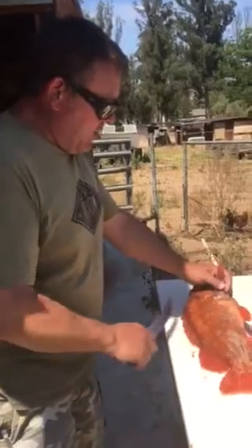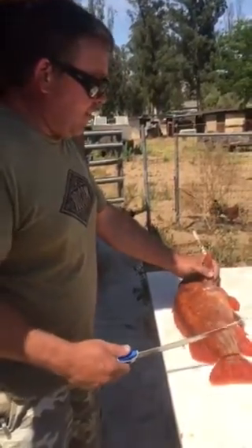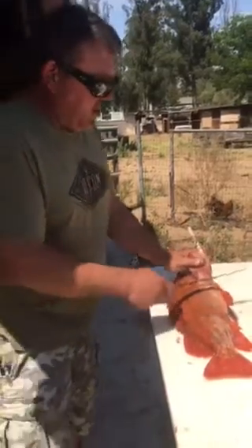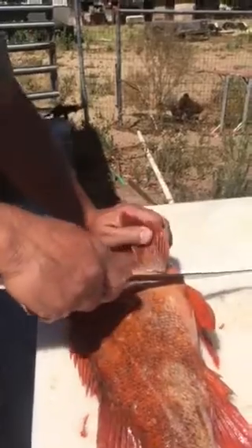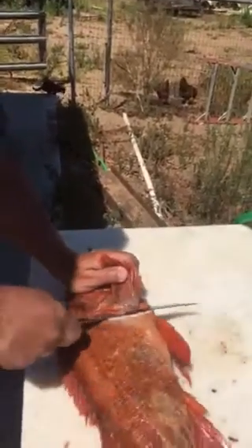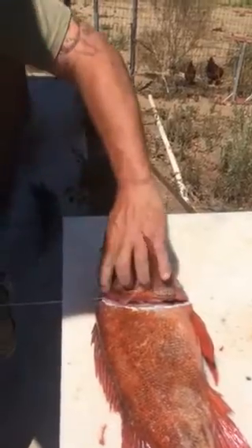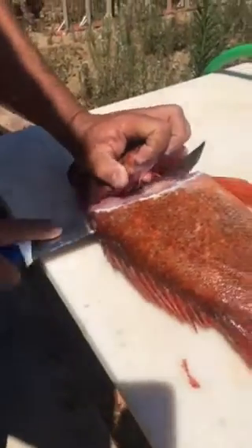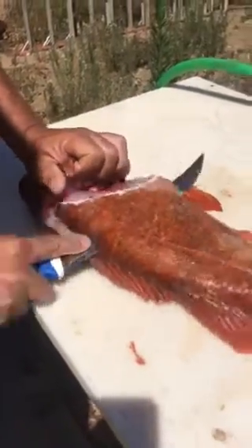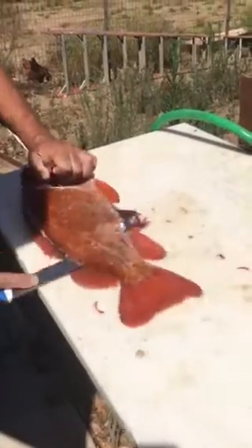I begin by making sure that the spines of the fish are always facing towards me. I pull the fins back, find the gill plates, and start cutting in. I get up close to the head because there's a lot of meat up in here that you don't want to waste. I almost pull the knife completely out and push it through, riding the spine down in a sawing motion.